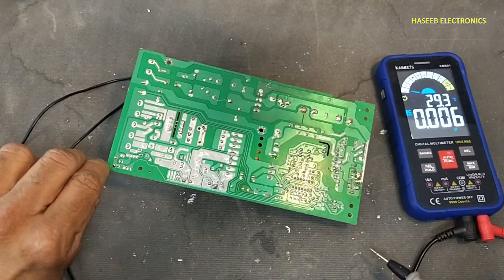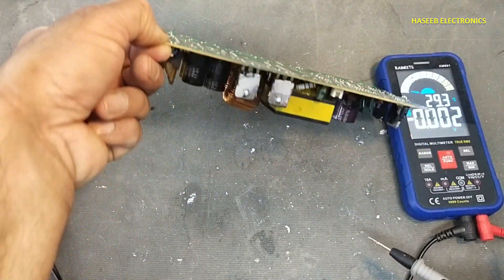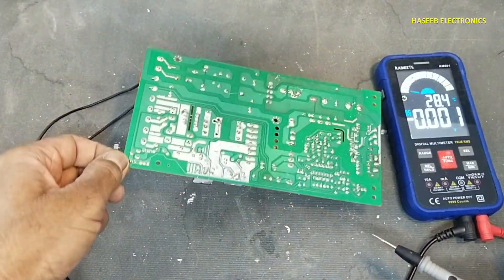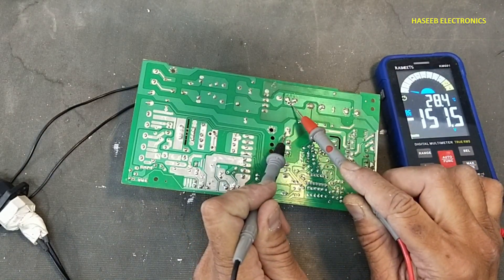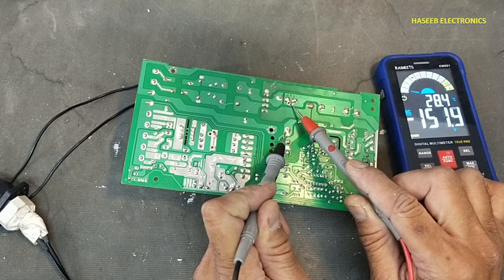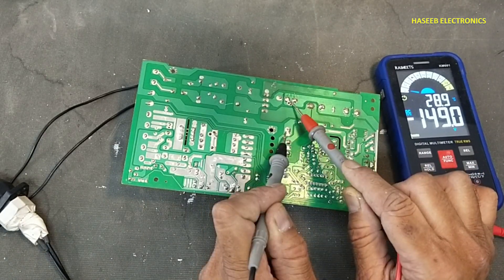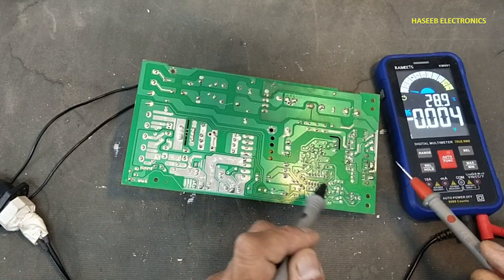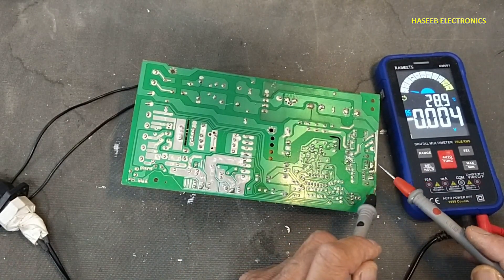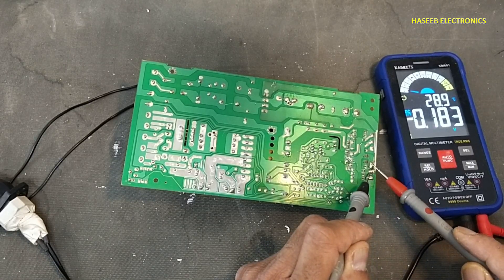If we check the voltage at this coupling capacitor, it reads 151 volts — that is dropping across this series coupling capacitor, which is in series with the primary winding. So that confirms this transistor is short circuit.